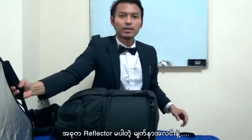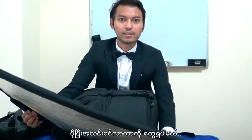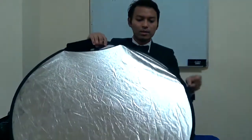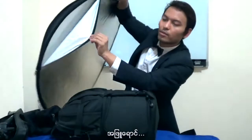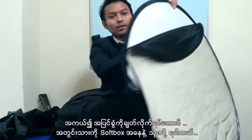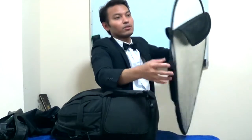Now you see my face, and now we flash it - more light. I'm using it on my face. And this gold color, silver, and inside also black. And here is white. And also, if you open this one, you can use it like a softbox. The lights come through here - there is a softbox. It looks like a softbox.